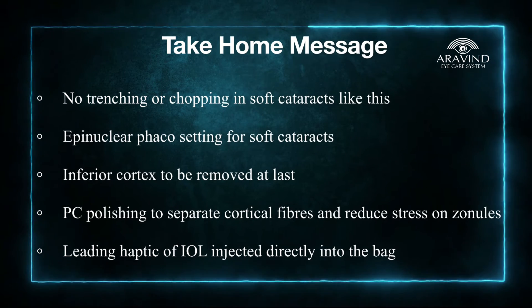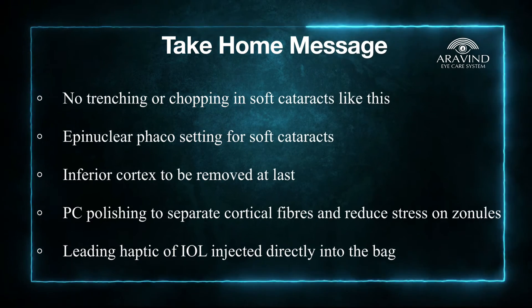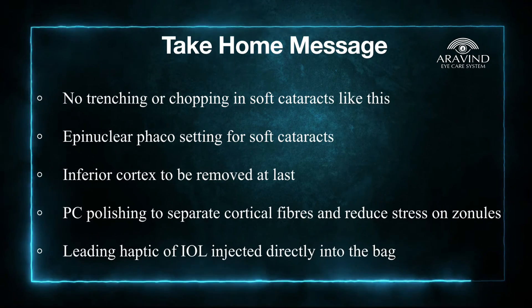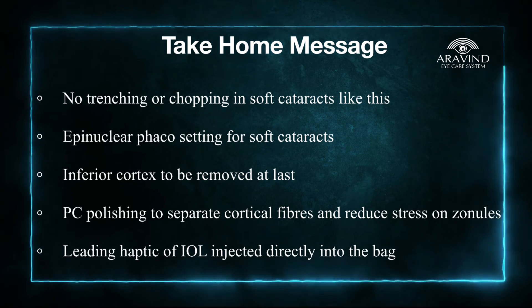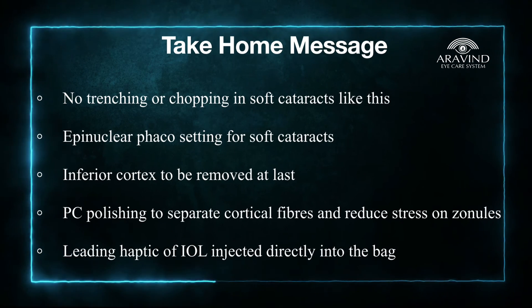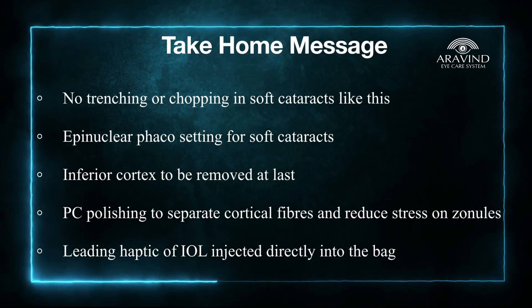Remove the inferior cortex last because of the colobomatous area. In cases with sticky cortex, do a posterior capsular polishing to separate the cortical fibers and reduce stress on the zonules. Make sure the leading haptic is directly injected into the bag and then the trailing haptic is tucked, as there is less space in the anterior chamber.